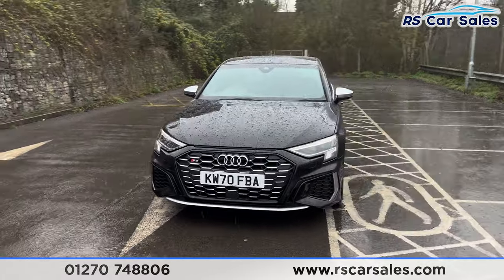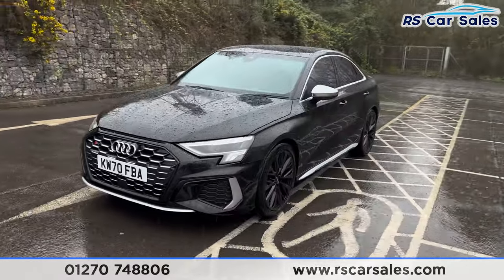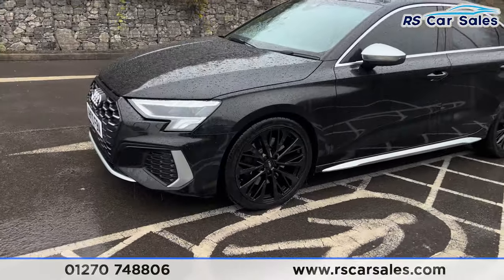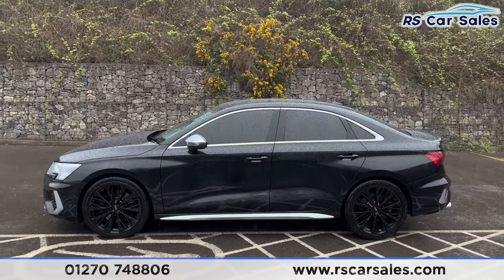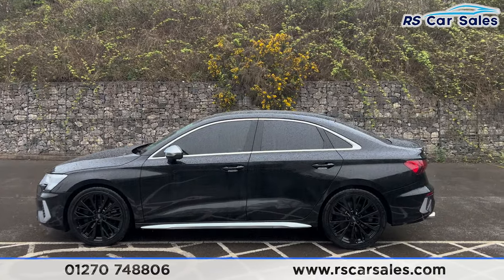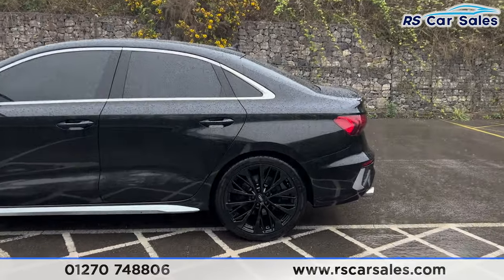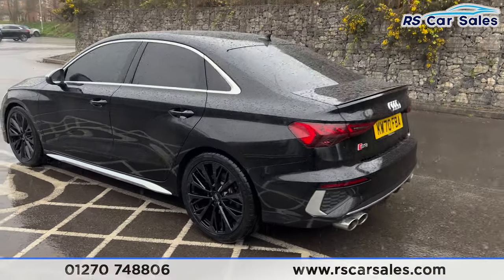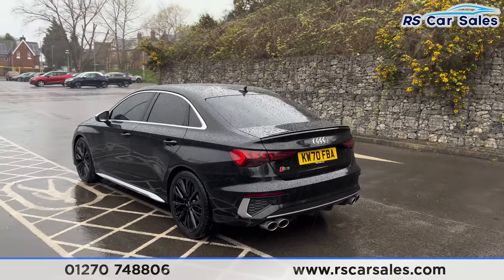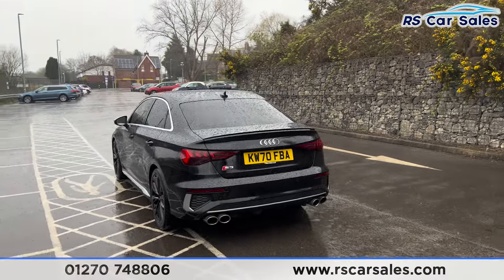Coming around to the passenger side, you'll find the second alloy wheel, again in excellent condition. We also have colour-coded door handles and brushed metal trim around the windows with privacy glass as well. The third alloy wheel is also unmarked, and we do have front and rear parking sensors on this vehicle with an audible warning.